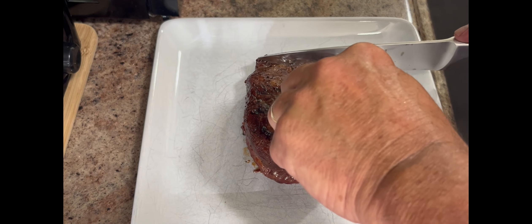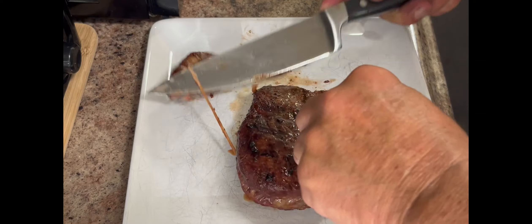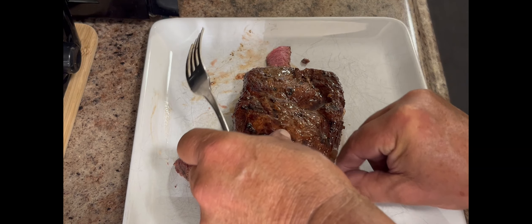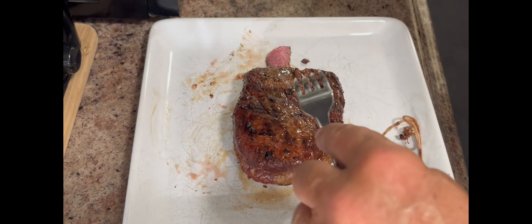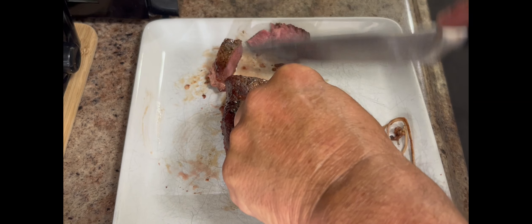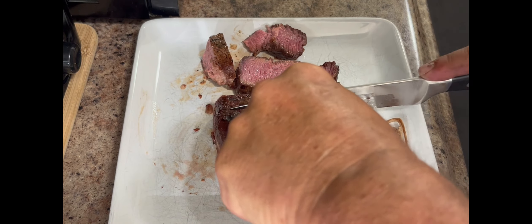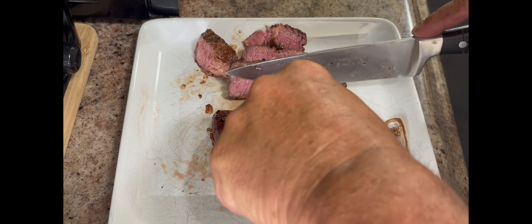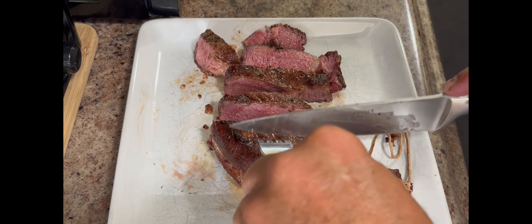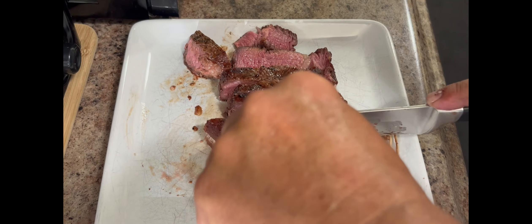Okay, moment of truth — I'm going to cut this baby open. Got a string — I'll take that apart and remove it. Now I'm going to cut it. It looks perfect. Some people might want it a little more done — just leave it on there longer. Look at that, nice and pink on the inside. I think it's perfect. Cut that up just like that and away she goes.